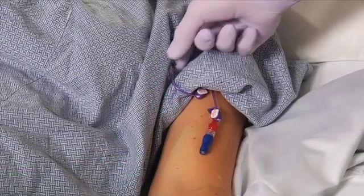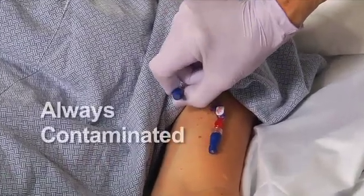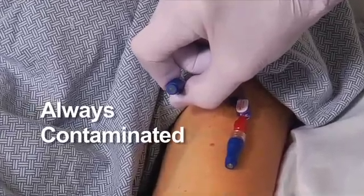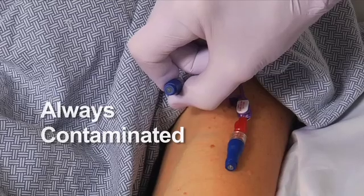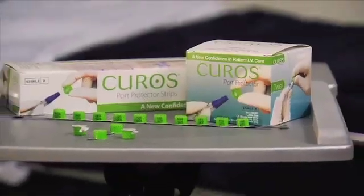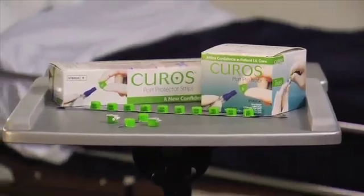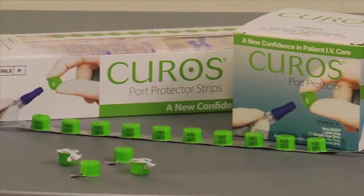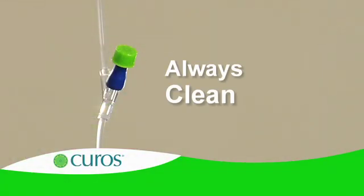Since the port surfaces of needleless connectors are in fact always contaminated, port disinfection is critically important in preventing bloodstream infections. Now there's a tool that supports consistent, reliable port disinfection — a simple, easy-to-use device that assures ports are always clean rather than always contaminated.